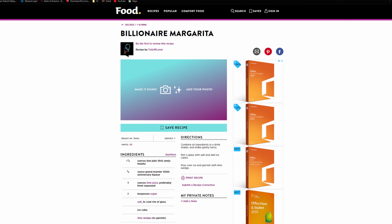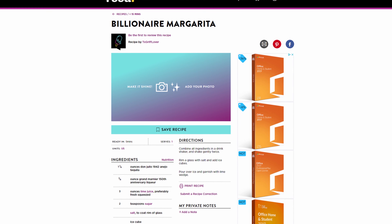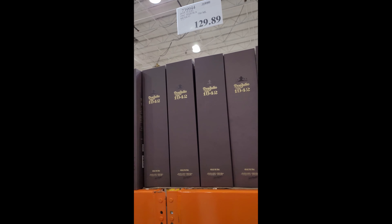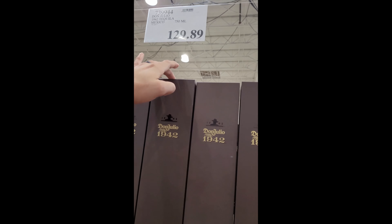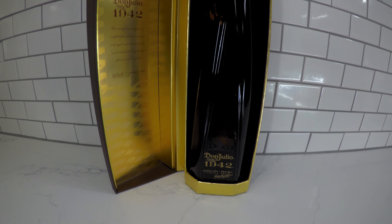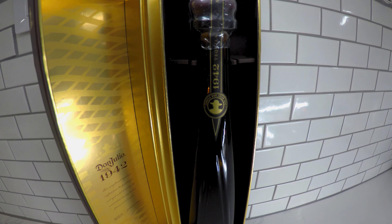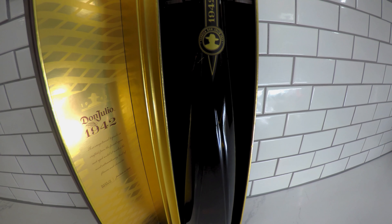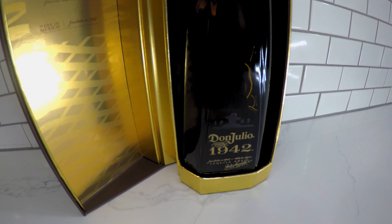What is going on everybody, welcome back to Hella Good Recipes. I'm your host D and today we're going to be making the Billionaire Margarita. I recently came across this recipe online on food.com and I didn't follow it exactly but I did my own little version. Still a great margarita to make — as you can see, this tequila is $130 a bottle on sale at Costco right now. I had to get me one. This is one of the smoothest tequilas I've ever had, it is my new favorite, and it's even better in a margarita.